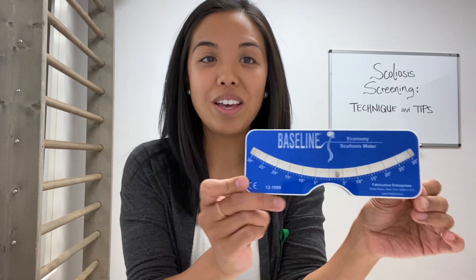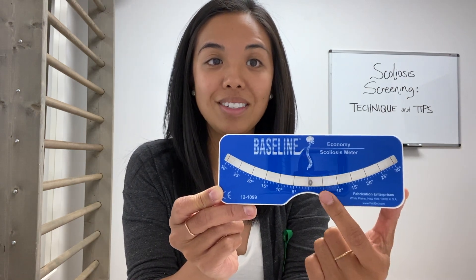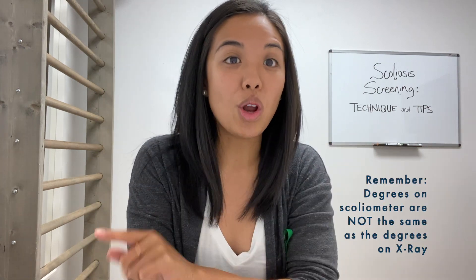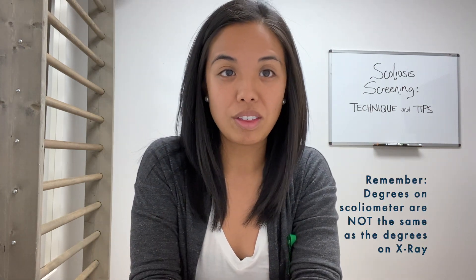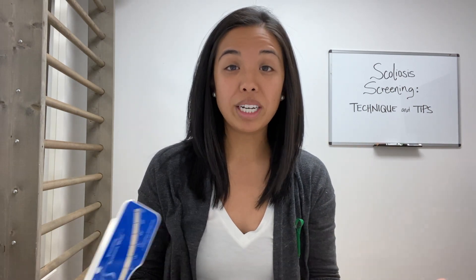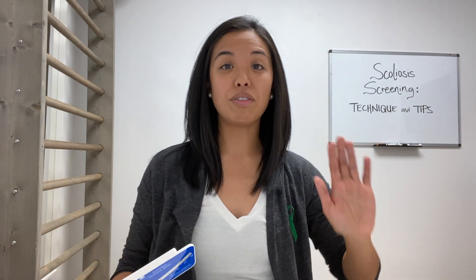Let's talk about analysis. One of the main things to note is that although the scoliometer shows degrees on the measurements, these degrees do not correlate with the degrees on an x-ray. The scoliometer measures the amount of rotation in the trunk when the person is flexed forward, whereas the x-ray measures the degrees of the curve when they're standing from the back view.